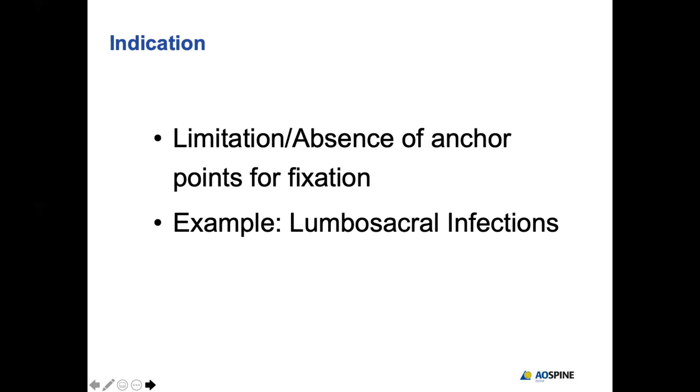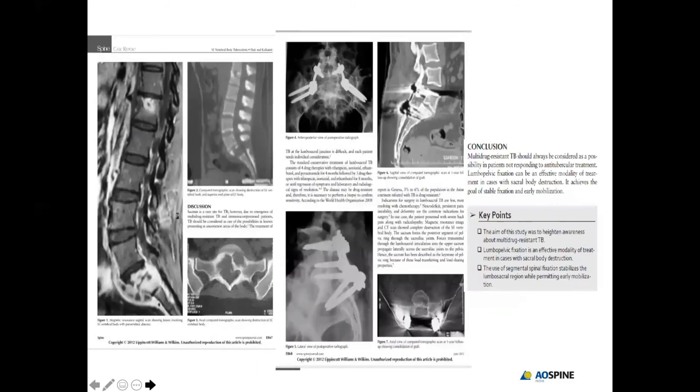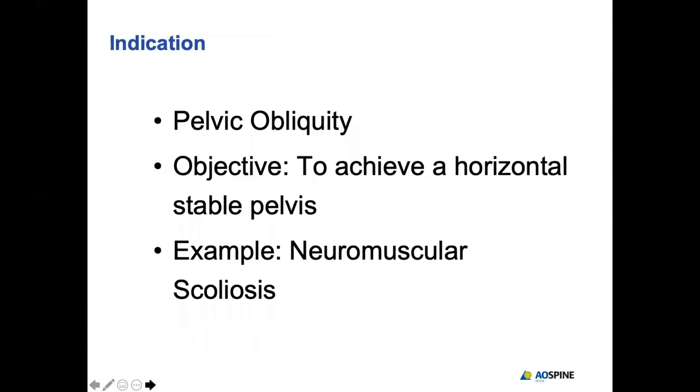The foremost and most common indication in my experience is limitation or absence of anchorage points across the lumbosacral junction. This is usually seen in lumbosacral infection where the upper half of S1 is destroyed. In one of our published case reports, this patient had S1 tuberculosis where the S1 body had totally vanished. We placed iliac screws, connected them to the L5 screw, filled the void with allograft, and achieved solid fusion within one year.